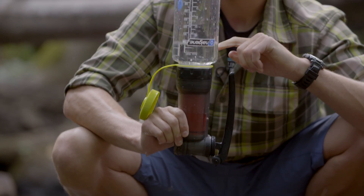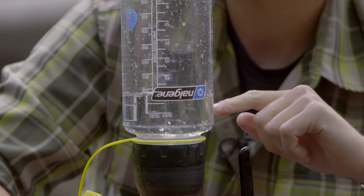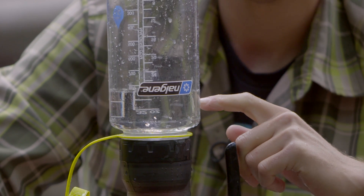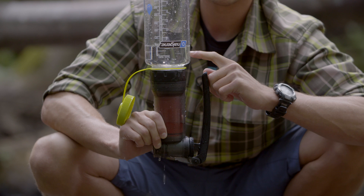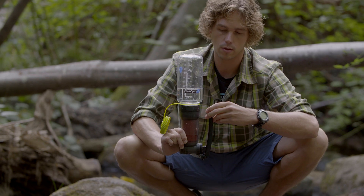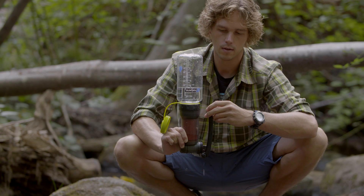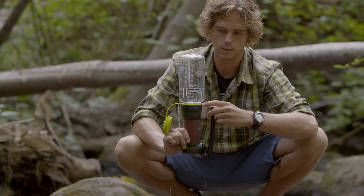Now you're watching for air bubbles inside the water bottle. If you don't see any air bubbles, the pump or purifier is considered good to use. If you see one to two air bubbles, that is normal — do a few more strokes and then watch for another 30 seconds to verify that no steady stream of bubbles is coming out. If you do see a steady stream of bubbles, the purifier has been compromised.